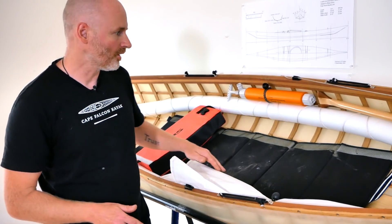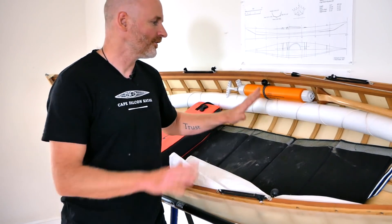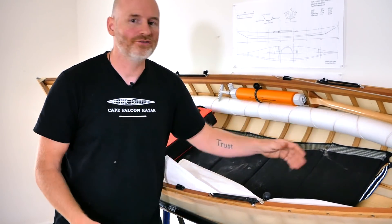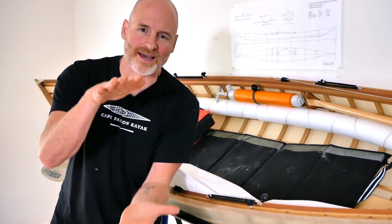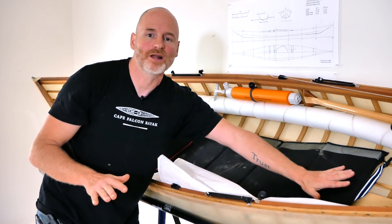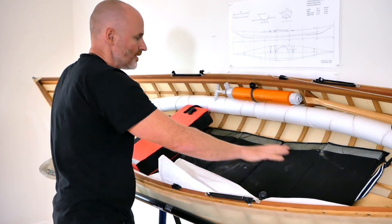One more thing I want to talk about that has to do with this pool noodle flotation system here, is that one of the main reasons I like this so much is that it allows the canoes to still be able to nest together. So you can leave the flotation in the boat and you can put one canoe into the other canoe, and they don't nest quite as tightly — but that's actually a good thing because this little three or four inch cavern of space that remains down at the bottom of the canoe is a perfect place to put all of your gear.